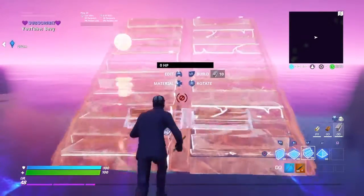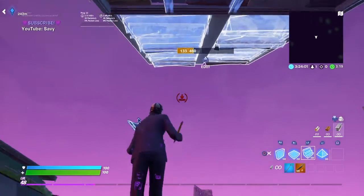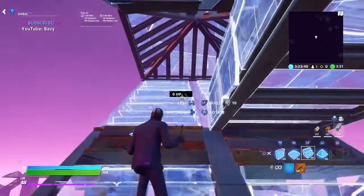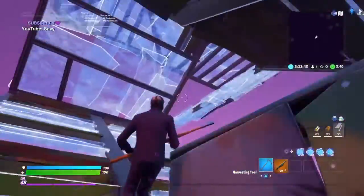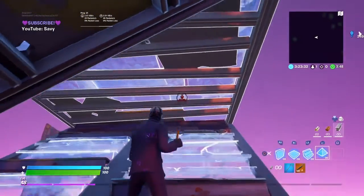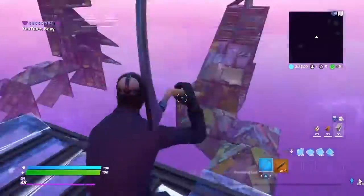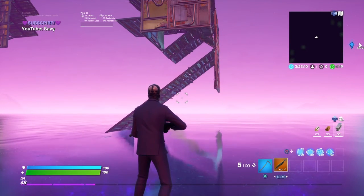For the third high ground retake, you double edit and then cone. Cone there, cone there, wall, floor, wall, ramp, go like this. When you do this motion you edit that cone and go up here. Then you edit like that and do the high wall part, and then you can high wall again. I'm just not good at that side, but that's the third high ground retake.